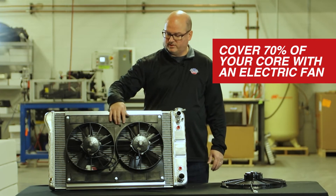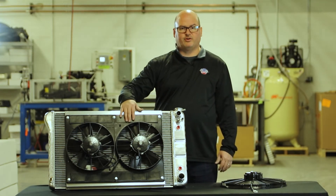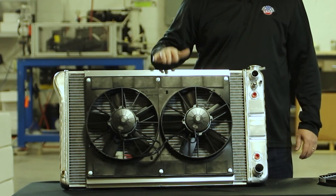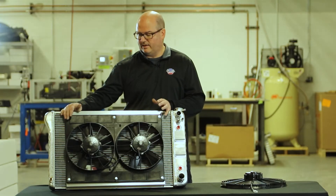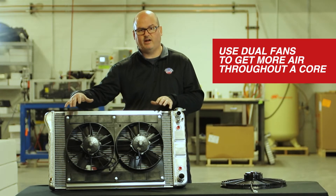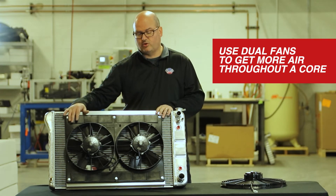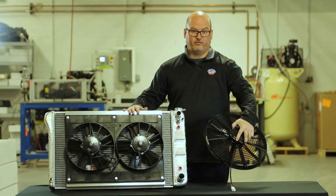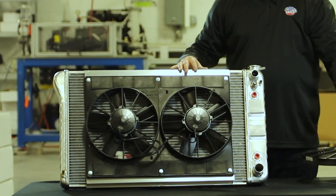If your goal is to eliminate your engine-driven fan, stock clutch fan, and shroud and go to electric fans, you're going to need a lot of coverage across that core — a steady draw of air through as much core as possible, as opposed to one single fan concentrated on one spot.